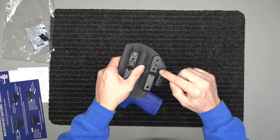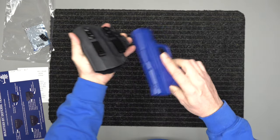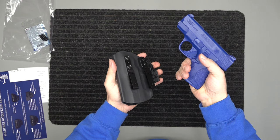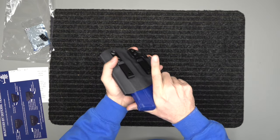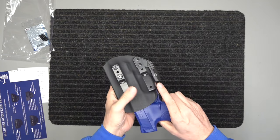You have a three-point retention system: two screws here and one screw there. You get a good audible snap — it goes in and snaps — but it's fairly easy to draw out. You can make it a lot harder, to where you really have to grab and yank, or you can make it very light so it just barely pulls out. That choice is yours.